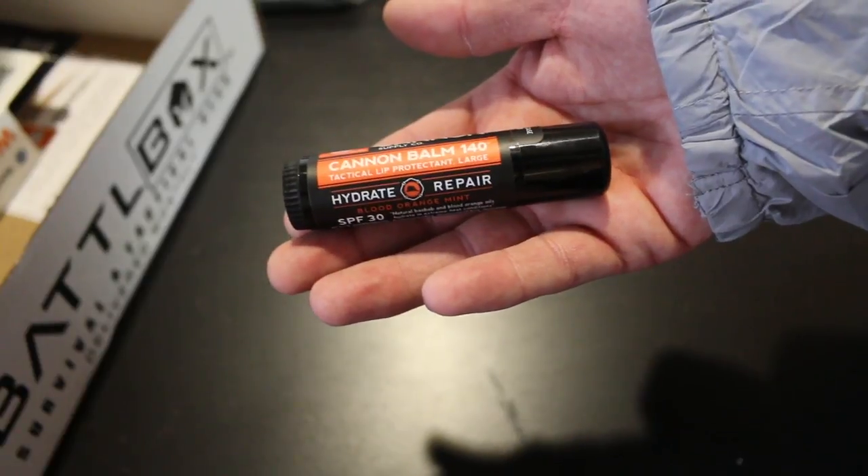Next up is the Duke Cannon Tactical Lip Balm. This is a big lip balm from Duke Cannon — I'm familiar with this company, they make soaps and stuff like that. It's blood orange mint with SPF 30. This is another thing I might throw into my kayak first aid kit. If your lips get chapped when you're out for eight hours with wind blowing in your face and it's 90 to a hundred degrees, your lips can get dehydrated quickly. Duke Cannon Lip Balm — $9 value. Pretty cool.